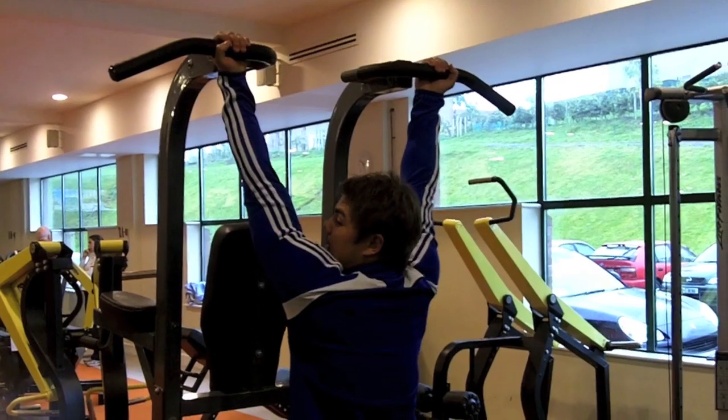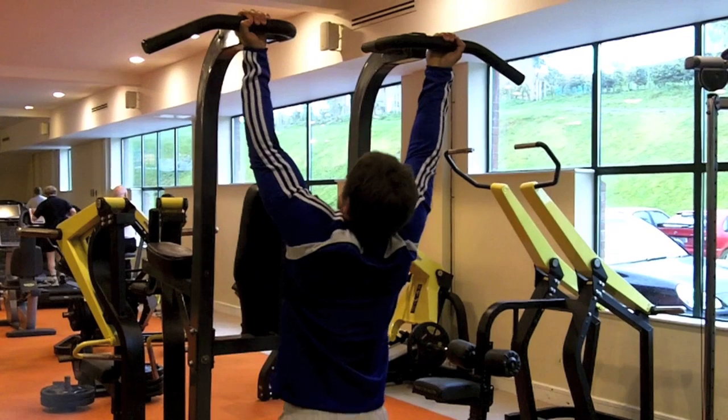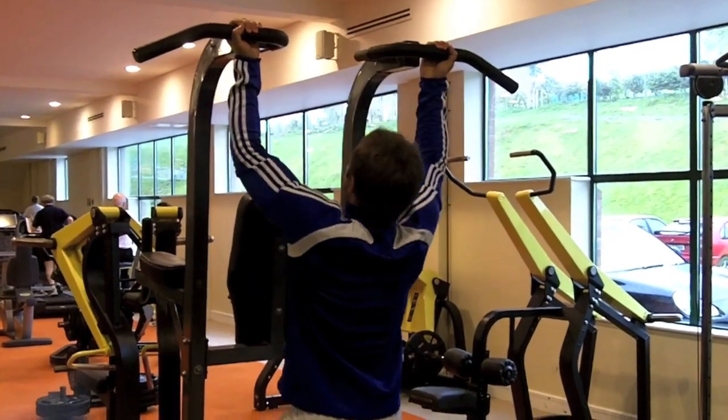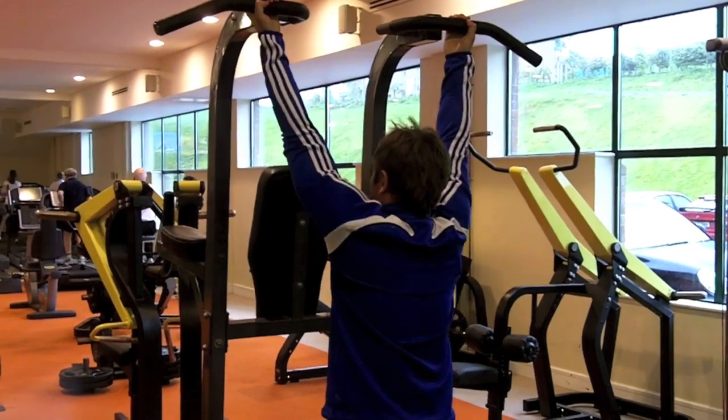Secondly, the chin-ups — you might need to go assisted with these, so try and do these with a partner. Fully extend the arm down and bring it all the way up, working the arm muscles.